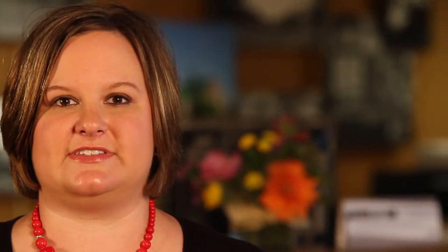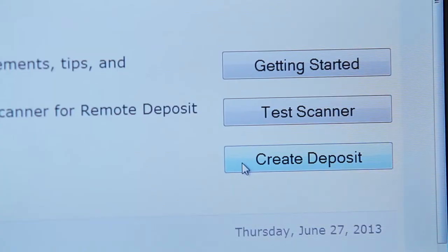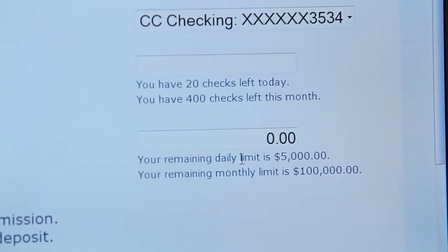Now you're ready to make a deposit. Select Make a Deposit from the RDA homepage. Please keep in mind that you can deposit up to 20 checks totaling an aggregate of $5,000 for your accounts. For example, if you have two checking accounts, you can deposit up to 20 checks totaling $5,000 — not 40 checks totaling $10,000. First, select the account you'd like to make the deposit into. Enter the number of checks in the deposit and the total amount, then select Next to begin the scanning process.